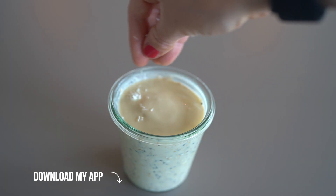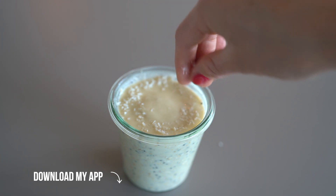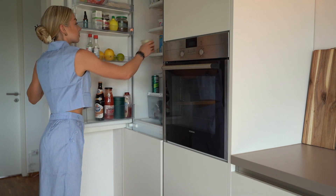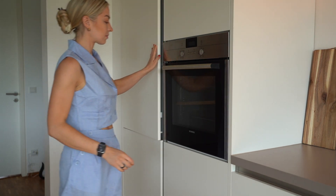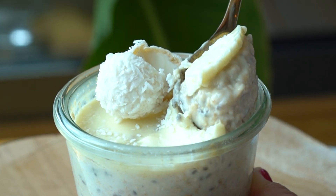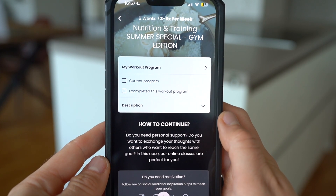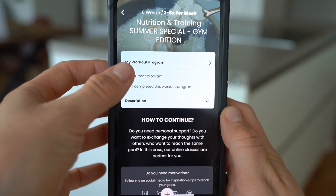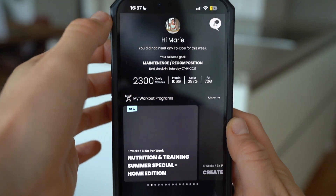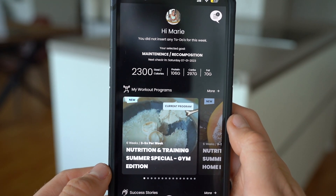This Raffaello overnight oat version is also part of my new summer special meal plan in my app, which is structured like my last meal prep video that I got so much awesome feedback from you guys. Additionally, I have created a new training program — a gym and a home version — for my app users, which is fun and super easy to implement. My app is now available in English, and you can find the download link and functions in the description below.